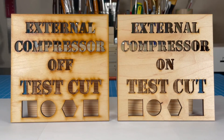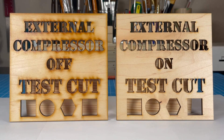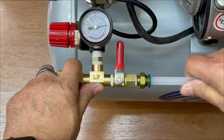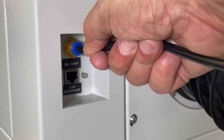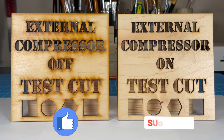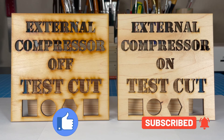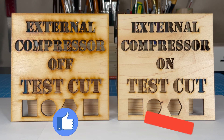So guys, take your pick — which cut results would you choose? This wraps up this video. I hope it was helpful and I hope by watching this you are convinced to attach a compressor to your laser — trust me, you will not be sorry. Please like and subscribe to my channel; my dog would greatly appreciate it. Thanks for watching and until my next video, have a great day and God bless.